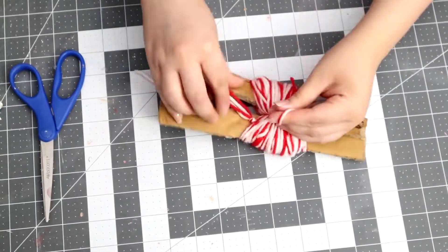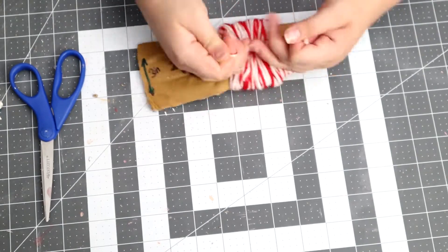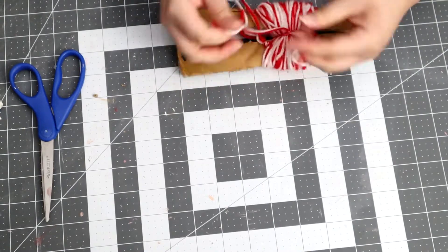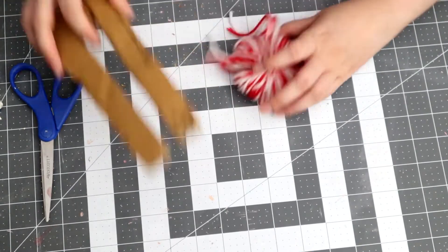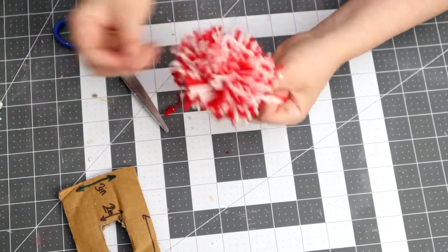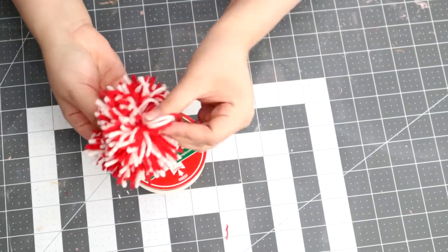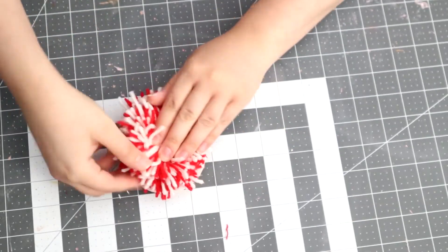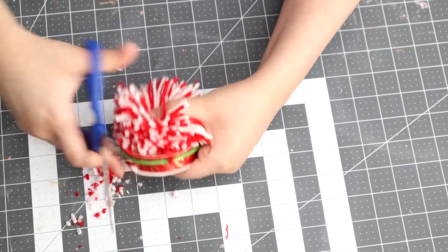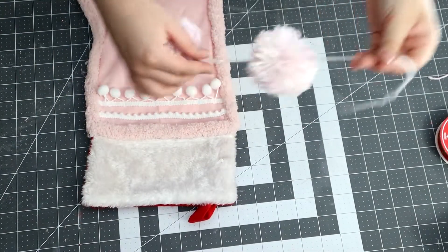You just want to wrap the yarn around the cardboard about 75 times. Then tie a knot, secure the knot, and I did go in with hot glue just to make it more secure. I also did go ahead and do the pom-poms off camera, so sorry if I don't have footage. I will be linking the video below — she actually explains it way better, so go check her out.